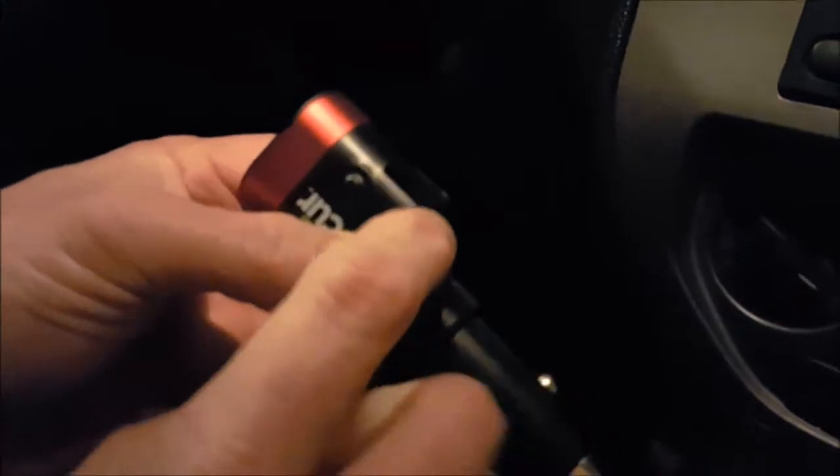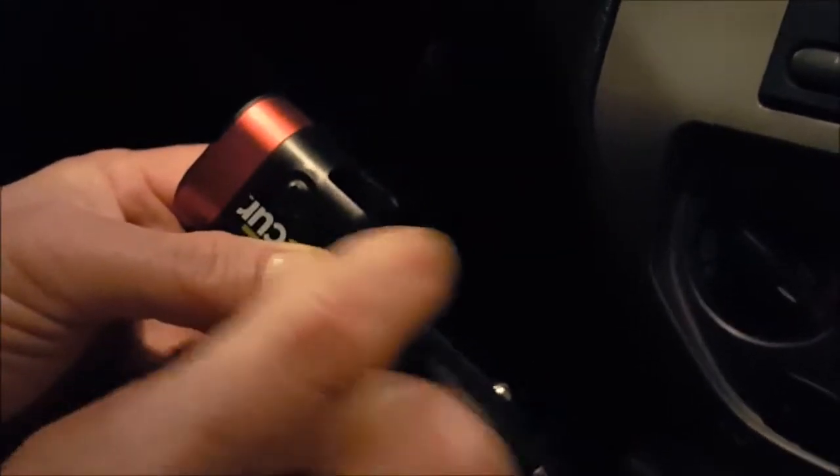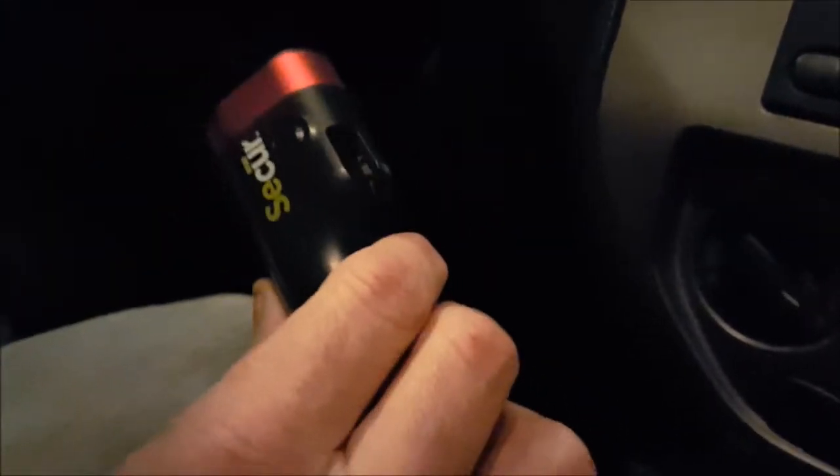Remember, this also has the seatbelt cutter. If you're ever in an auto accident and need to cut your seatbelt, what you want to do is extend your seatbelt, put this right up to it, slide it in, and just rip it across.